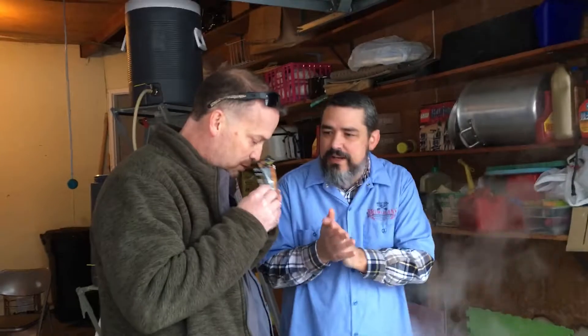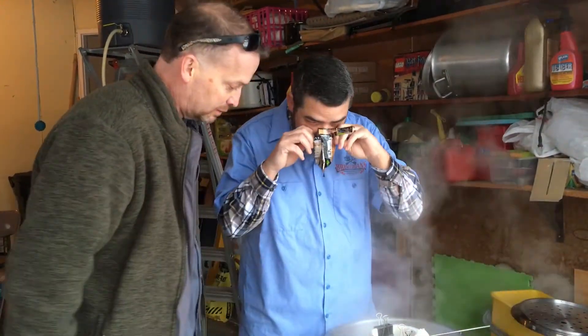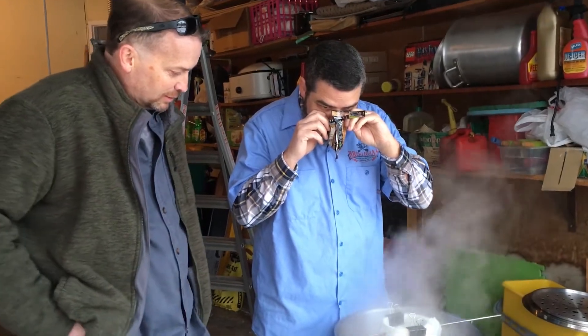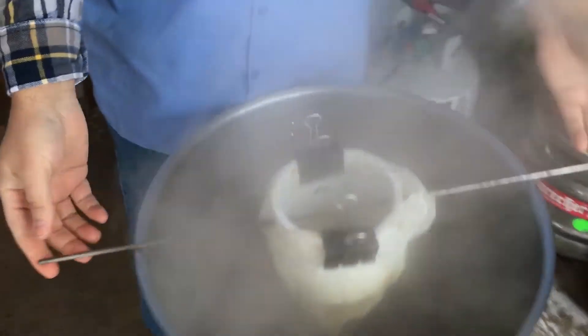Ten minutes left of the boil. We're adding - what is it? Zythos. I'm going to smell it. Come up for air, buddy. I just love that stuff. All right, in it goes. Got it all? Got it all.